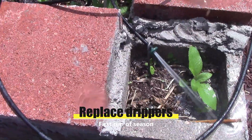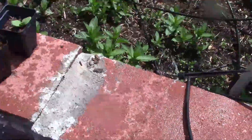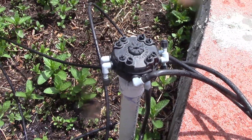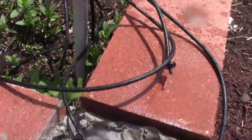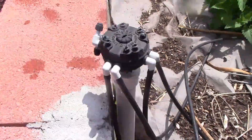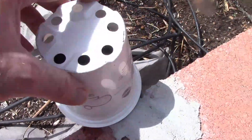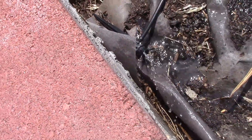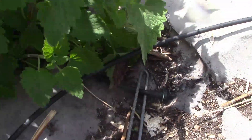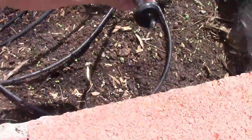I need a new drip line for that one because it's going crazy. These others are good. This isn't leaking — the manifold is usually leaking but that's not leaking. So far I just need to replace that one. The other little zone has a tiny little crack — that's livable, that's why I have this little cover over it. This one's doing fine. This little dripper is good, and that little dripper is good.